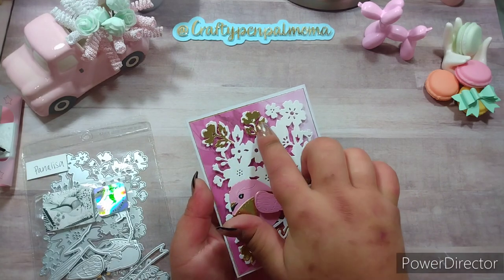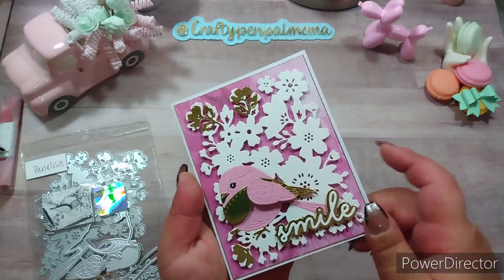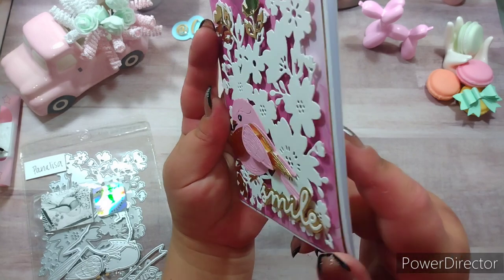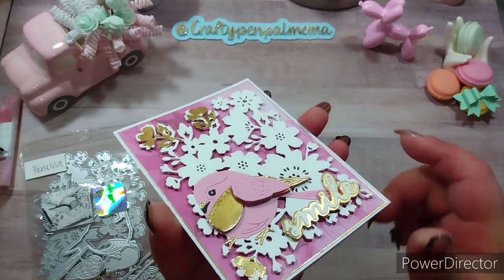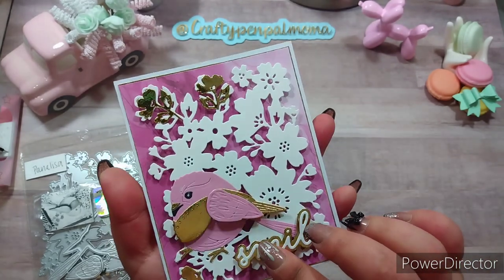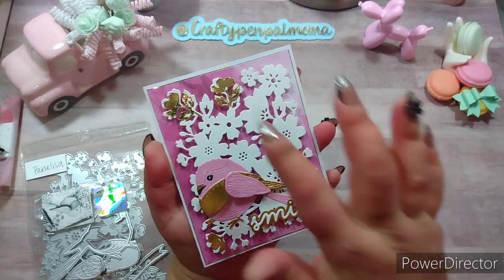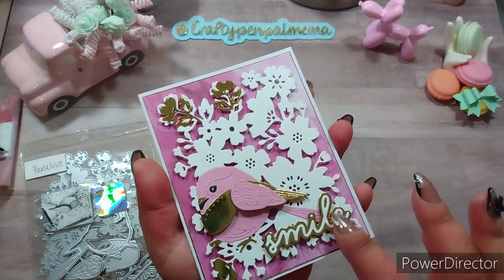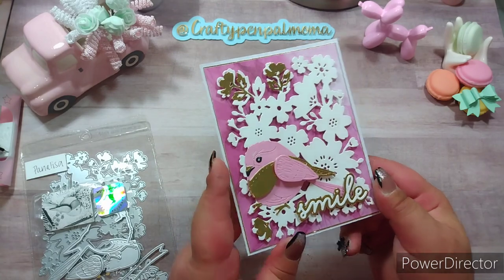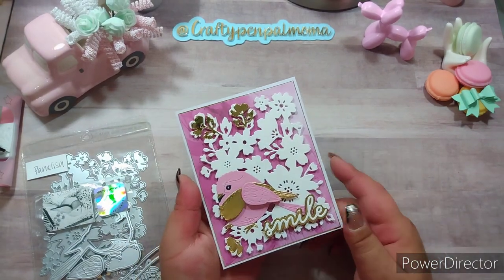I cut my floral background out of heavyweight white cardstock, then cut out a few of the flower layering pieces, including some in gold to match the accents of the bird. I did the bird in pink — they're layered up, so I glued down my first layers then used foam tape to pop up those same pieces again, and popped up the next top piece on foam as well. I chose 'smile' with white in the background and gold. I'll make an envelope and use a few of the little flower accent pieces to match.